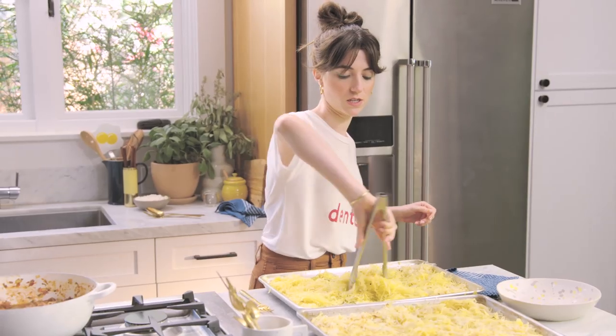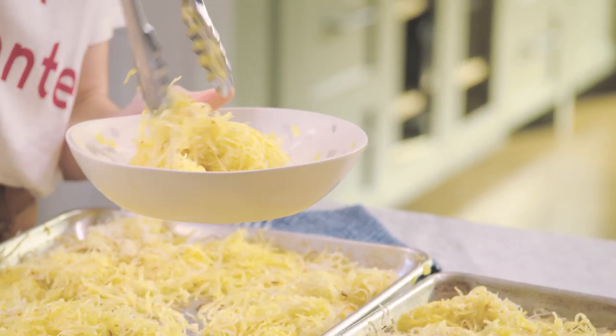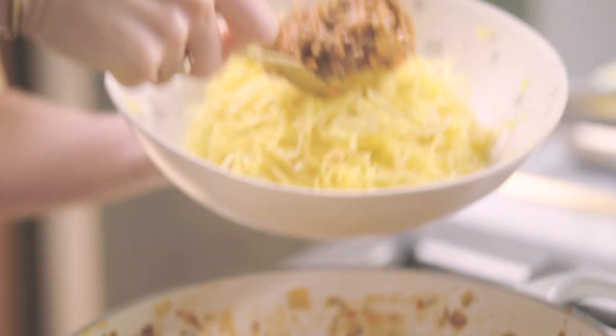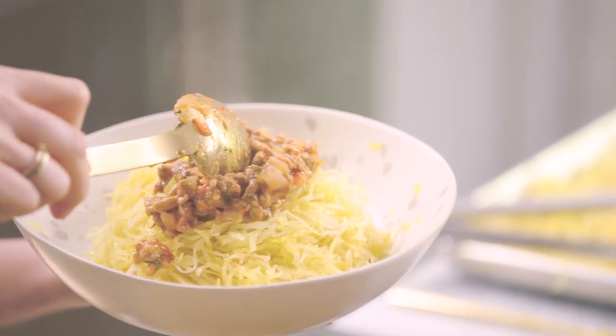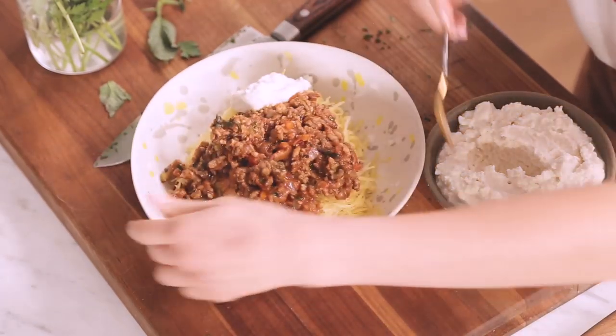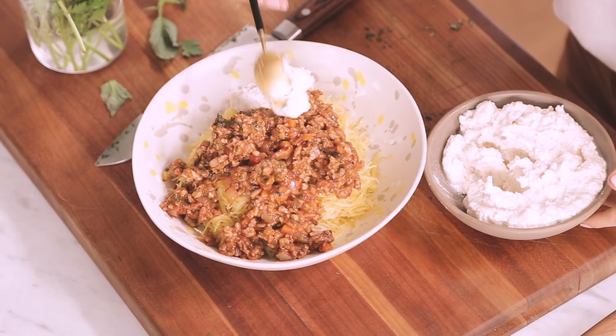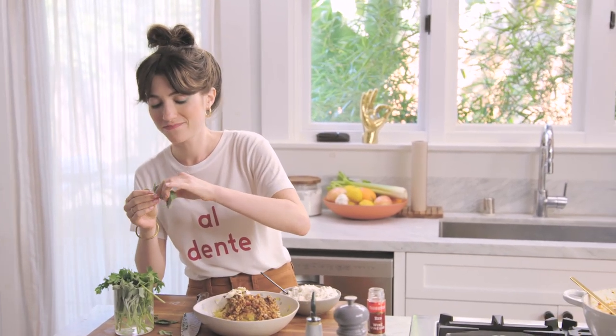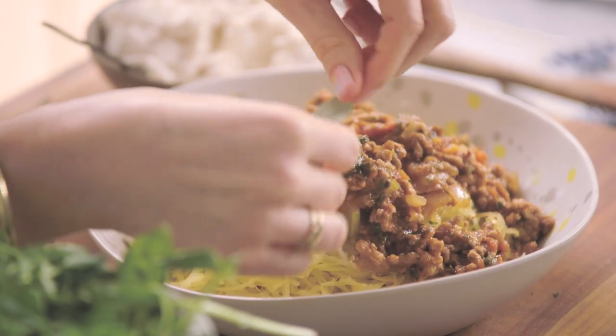These should be caramel-y looking pieces. Get myself a nice swoop of squash — who am I kidding, I want more. Put a healthy dollop of sauce right in the middle. And then to finish it off, although traditional ricotta is not on Whole30, I have found that at a lot of health food stores you can now get almond milk ricotta, so I'm going to toss a little of that just to serve. Then I'm going to add just a little bit more red pepper flakes.